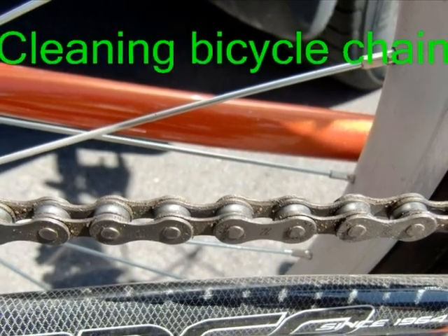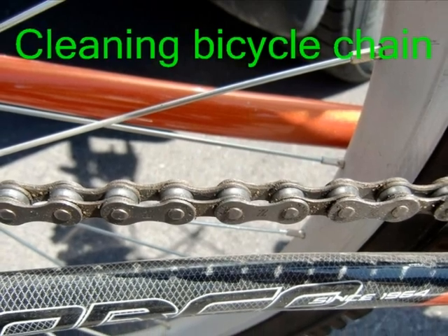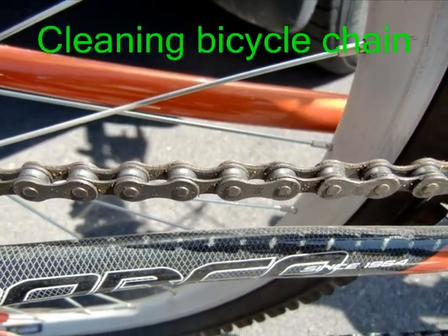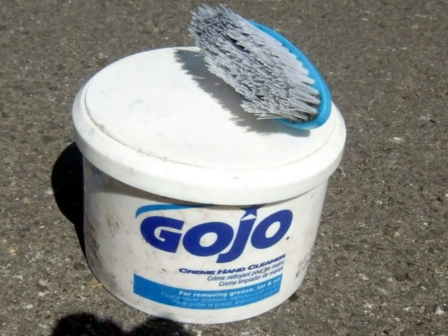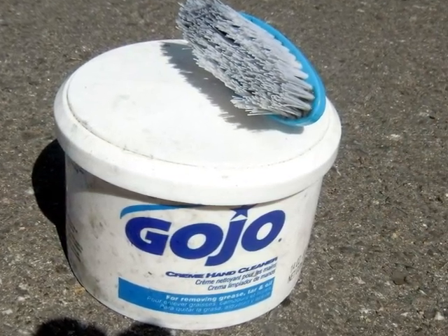Hello, today I'd like to show you how I go about cleaning my bicycle chains in an economical and very effective way. All you need to do this is a degreaser. In my case I use this degreaser, a hand degreaser I got from Walmart for about two dollars per jar.